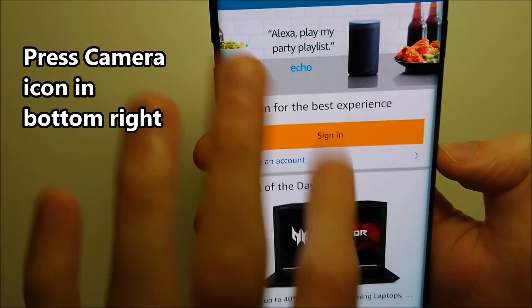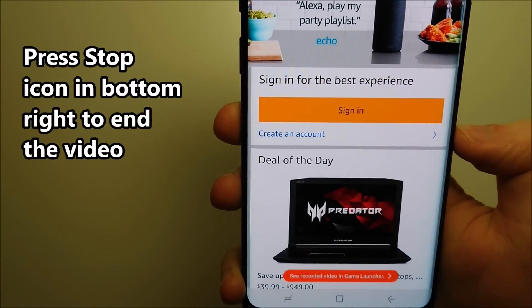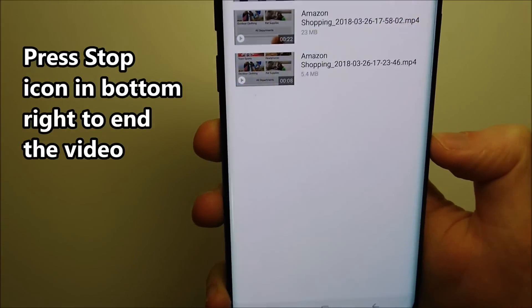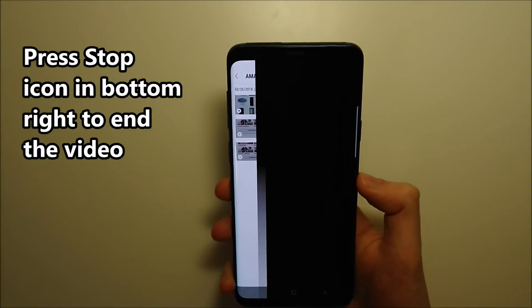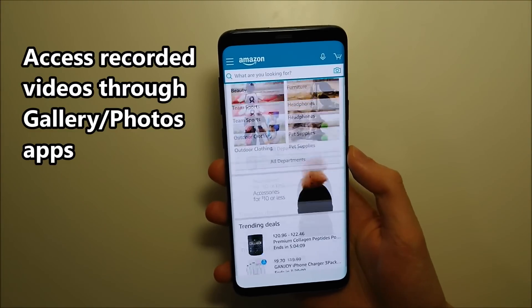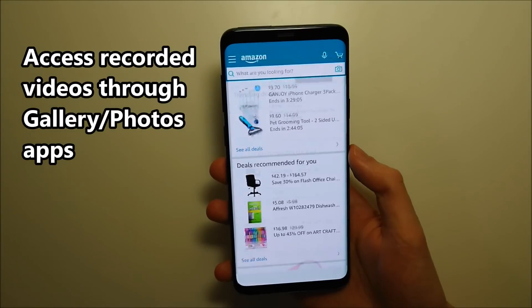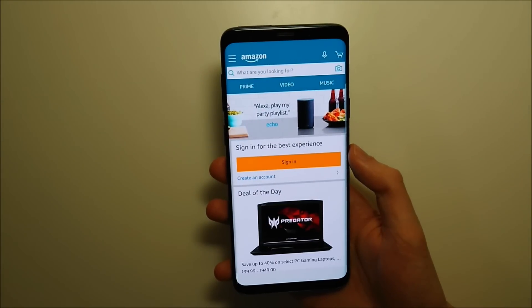As you can see we're recording. Once again press in the bottom right to stop it.